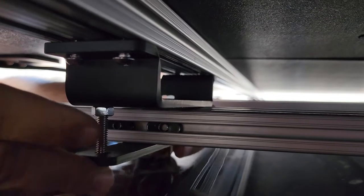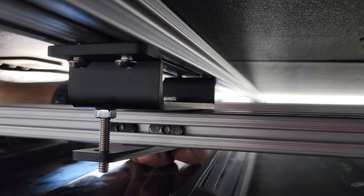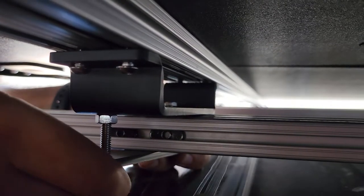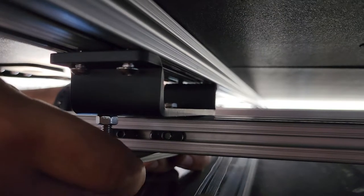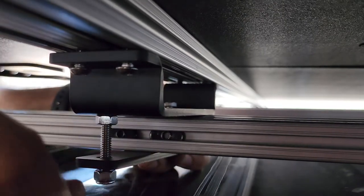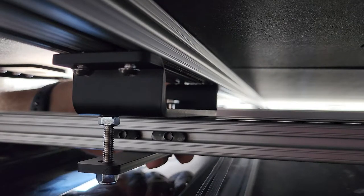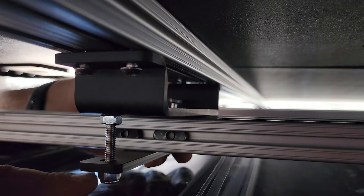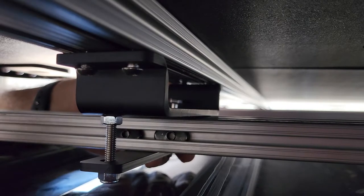Use the nylon nut on the bottom to keep everything secure. Once you've got all your fasteners in place, don't forget to tighten everything and double check all your fasteners are tight before you complete the installation.